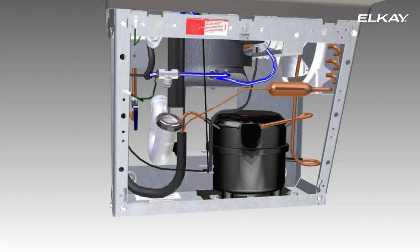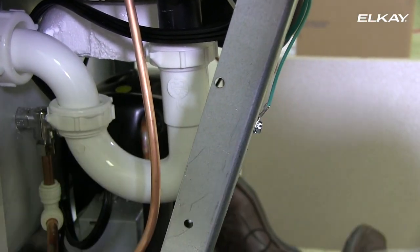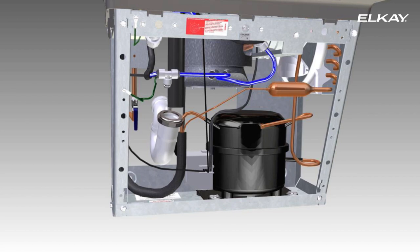Now it's time to install the trap. Remove the slip nut and gasket from the trap and attach to the cooler waste line. Make sure the end of the waste line fits into the trap, then attach the slip nut and gasket to the trap and tighten securely.